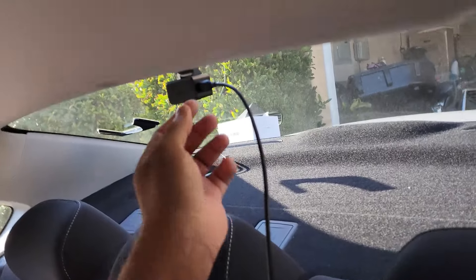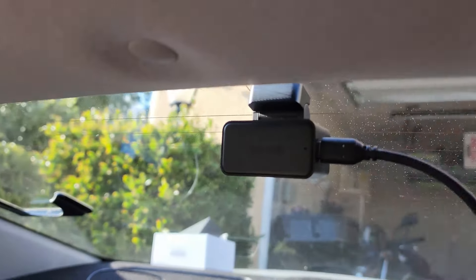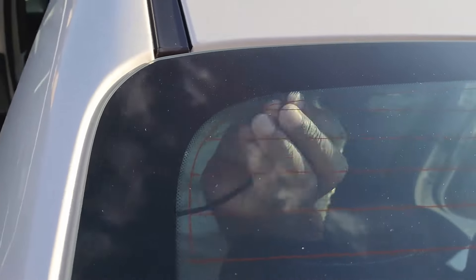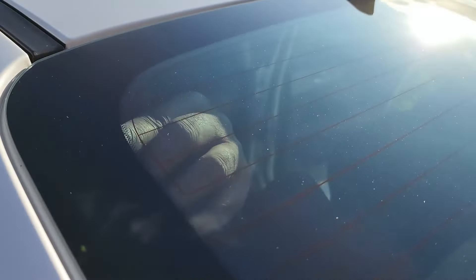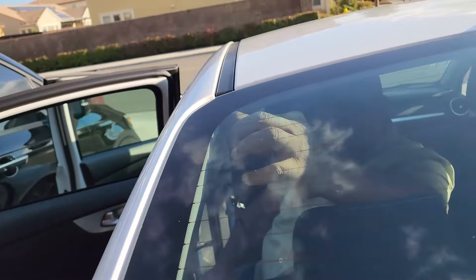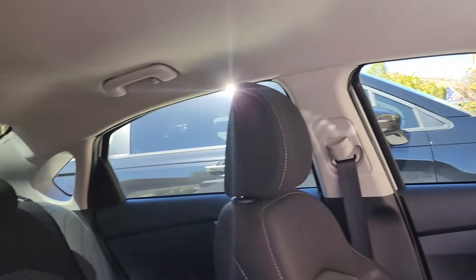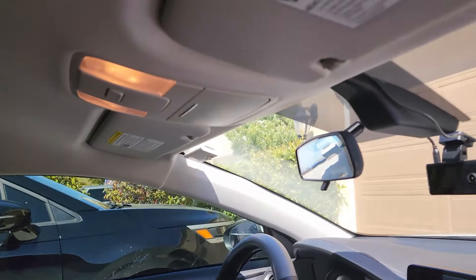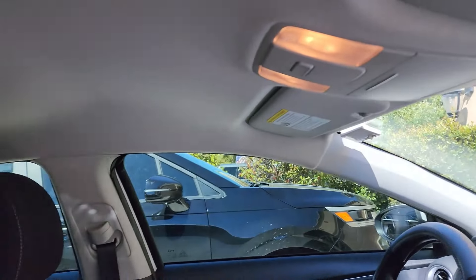Next, run the included 20-feet USB-C cable from the rear camera to the front camera. This is how the car should look after both cable runs are complete. Try as much as possible to conceal the cables and give your car a neat appearance.